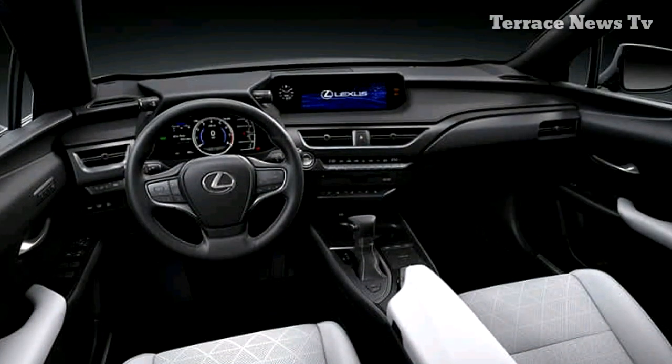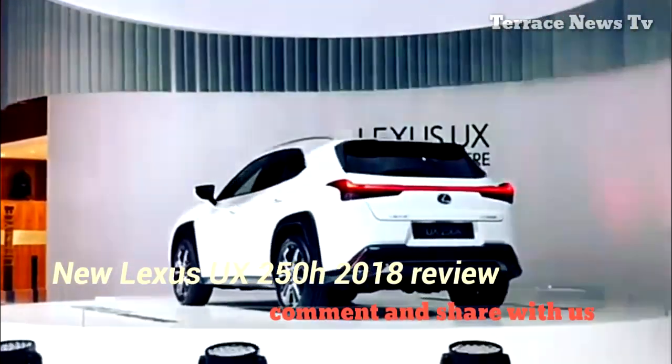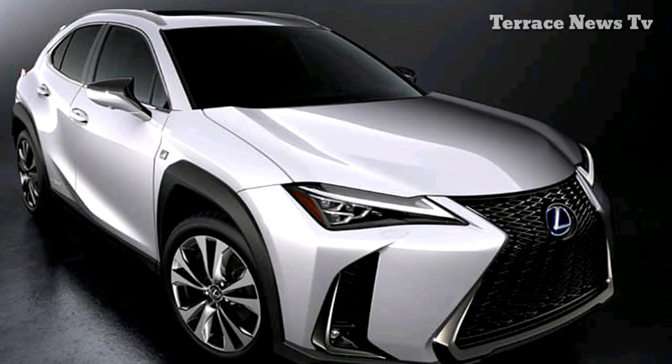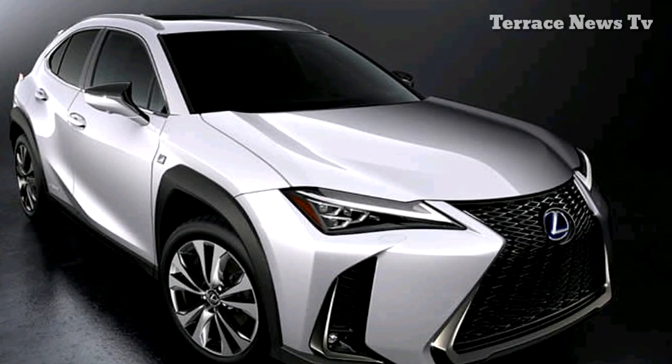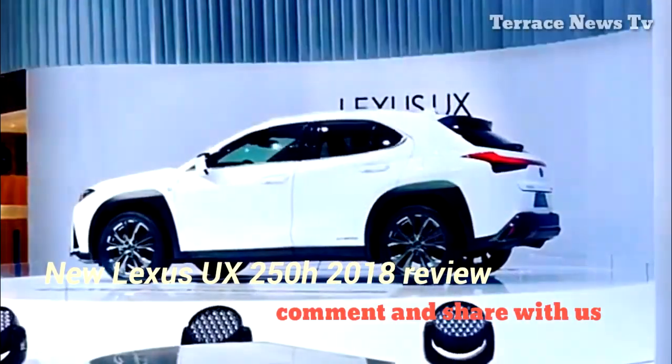The 2019 UX200 is a front-drive crossover, whereas the 2019 UX250H uses its hybrid system — an electric motor on the rear axle — for what provides AWD capability. The UX200 uses a CVT with a mechanical first gear to provide better feel off the line.